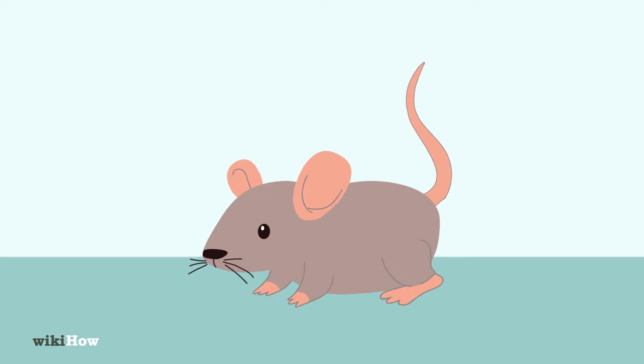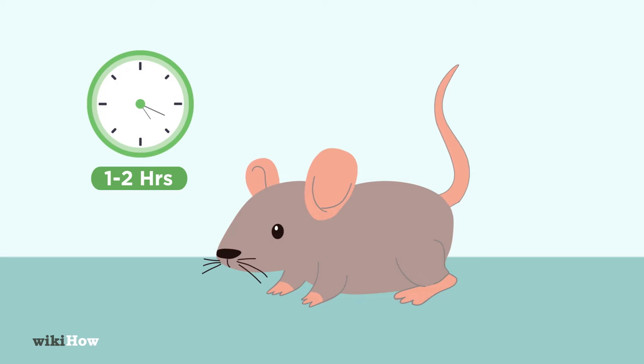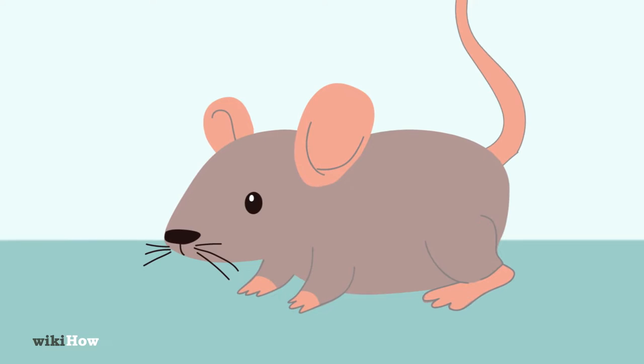If you think you've found an abandoned baby mouse, first check the nest every one to two hours over the course of about six hours to make sure the mother doesn't return. Carefully check the baby mouse for signs of injury. If you think it might have been hurt, you'll need to take it to a vet right away.